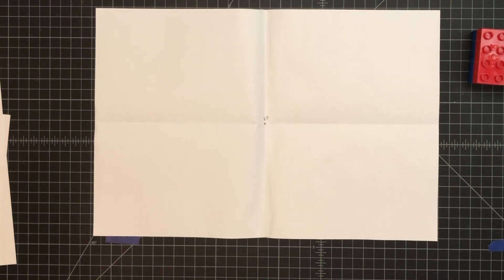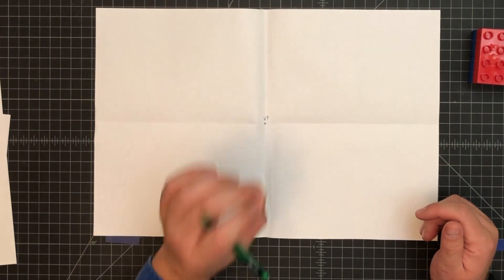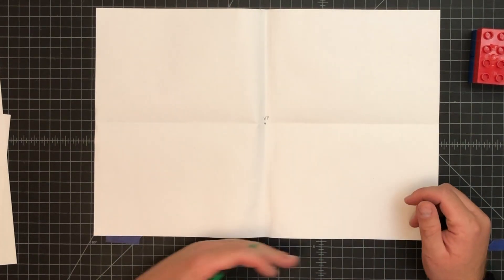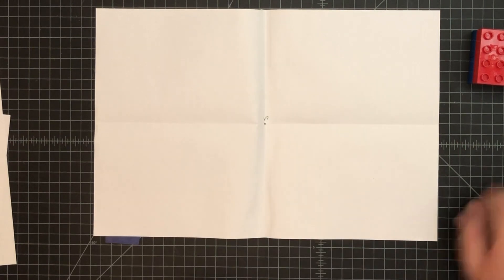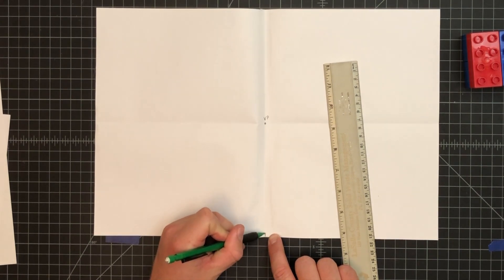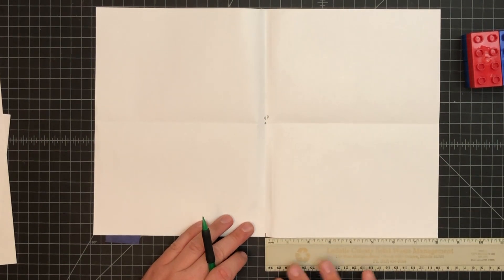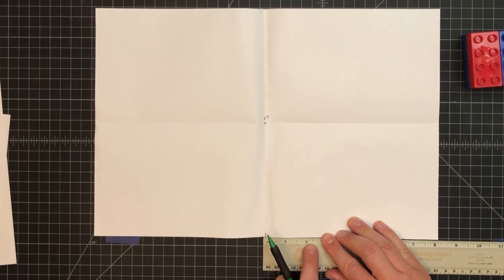The vanishing point is the point at which everything is so far away from us that it looks like it vanishes — hence the name. Things look bigger near the bottom of our paper and tinier toward the vanishing point. This is where your ruler comes in. Mark where the horizontal fold is, because that will help you measure in two directions. We're going to put a road in, kind of like Wile E. Coyote would draw.